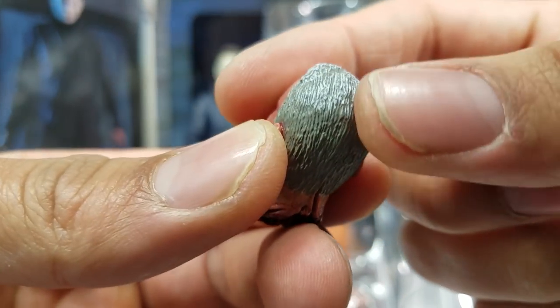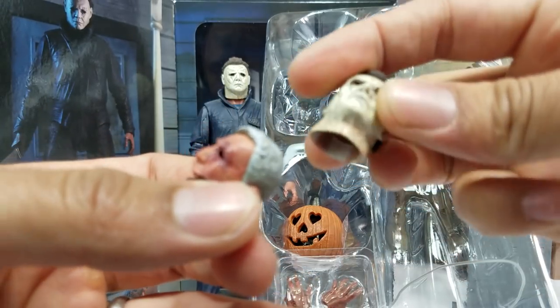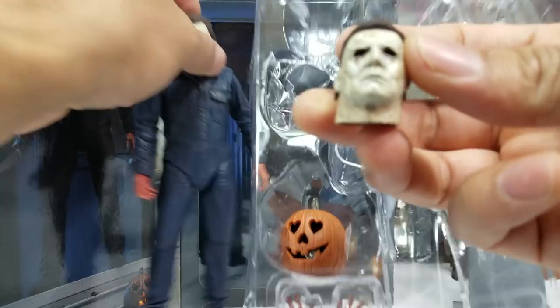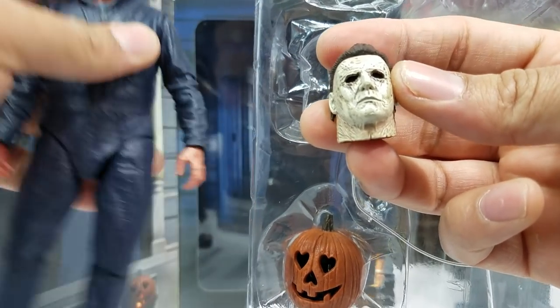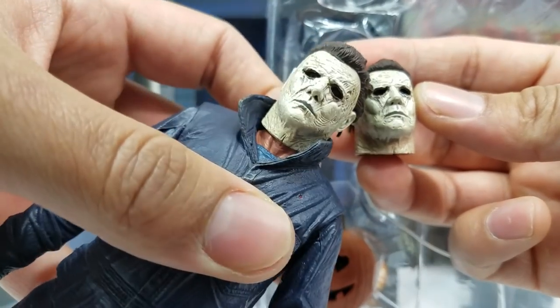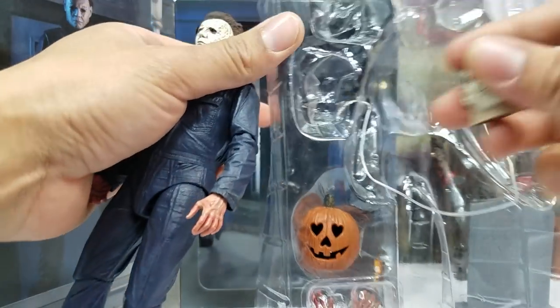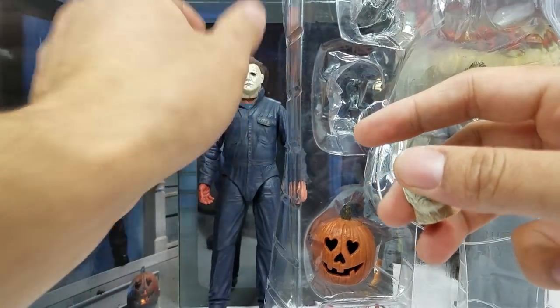The hair has really nice shading all throughout. Here's the interchangeable head that you can pop onto both figures. They actually look quite similar — I noticed the hairpiece on this one is more slicked back, while the other one looks like he just woke up and is ready for the day.